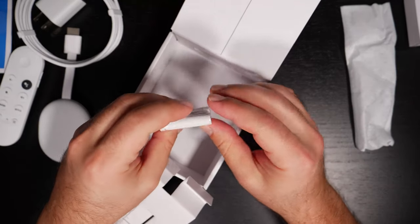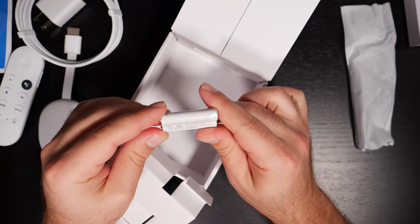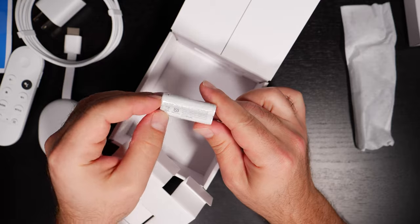It came with batteries — Google-branded triple-A batteries. I've never seen that before. It actually says 'Google size triple-A' right on them.